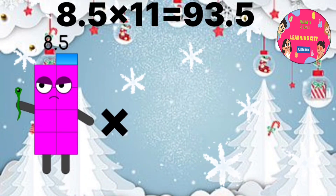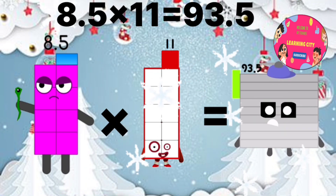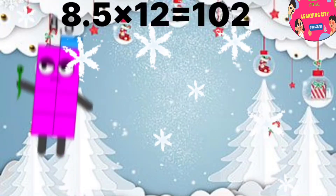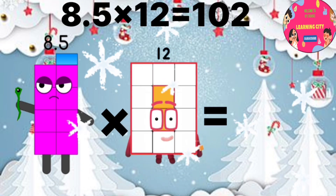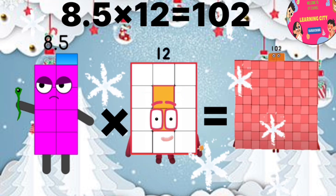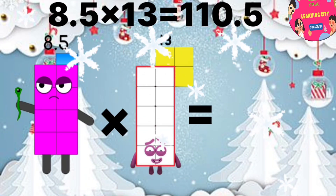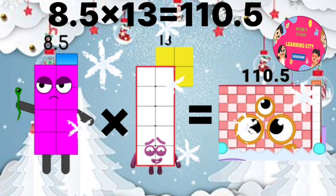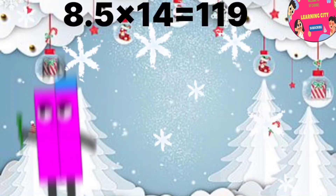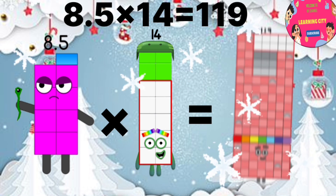8.5 x 11 equals 93.5. 8.5 x 12 equals 102. 8.5 x 13 equals 110.5. 8.5 x 14 equals 119.